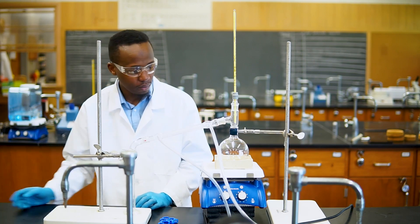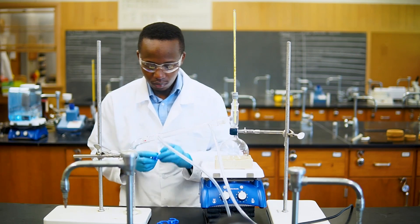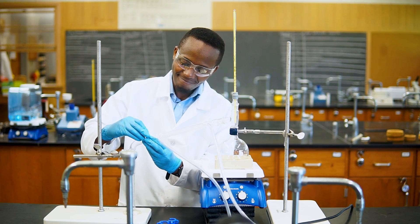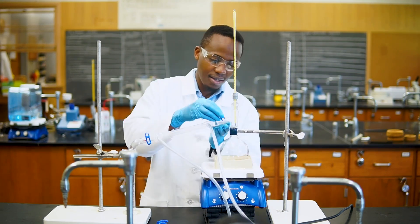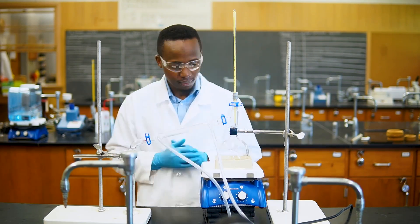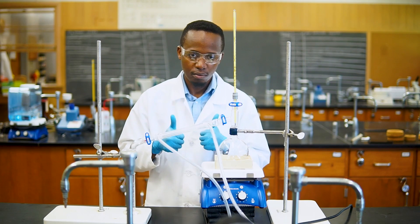This is our complete setup. Make sure you examine every joint to ensure that you have a tight seal. Also check your clamps and adapters to ensure that nothing is loose. We can further secure our setup by adding clips that clamp all the joints together so that the glassware does not separate. You can now turn on the cold water and make sure that it flows smoothly through the condenser. We are now ready to start the distillation.